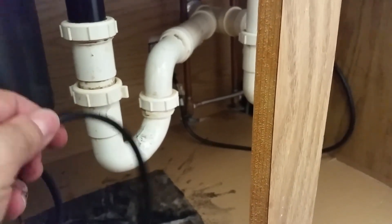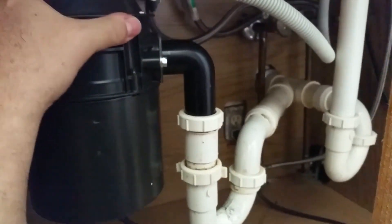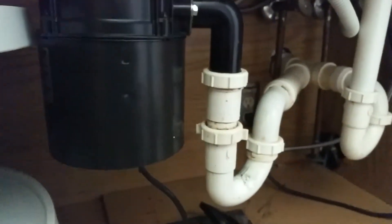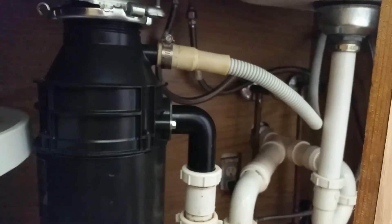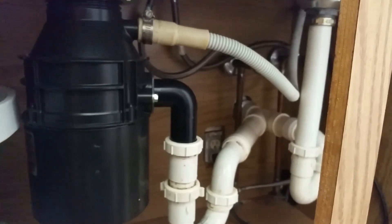Go ahead and run your water, plug the unit back in, and snug up all your plumbing. Remember to put your clamp back on from the dishwasher and snug that up, and you're good to go. That's all it is — it's very simple. This takes basically 15 minutes if you've done it before, probably half an hour max if you haven't. Hope you enjoyed the video — have a great day!